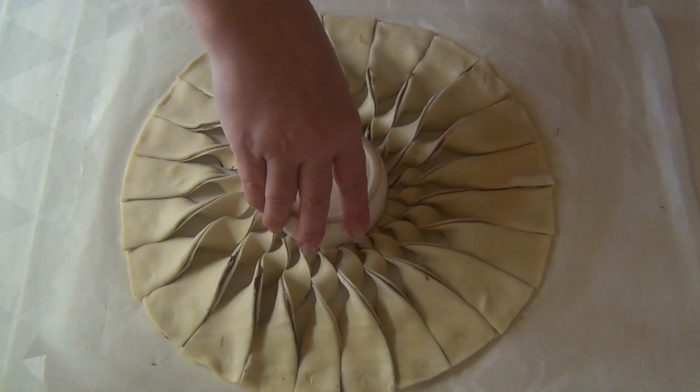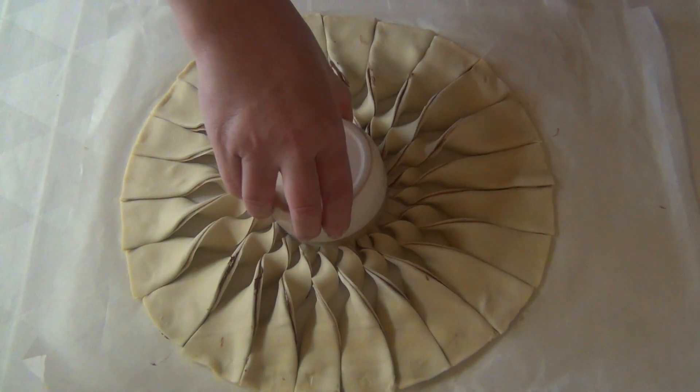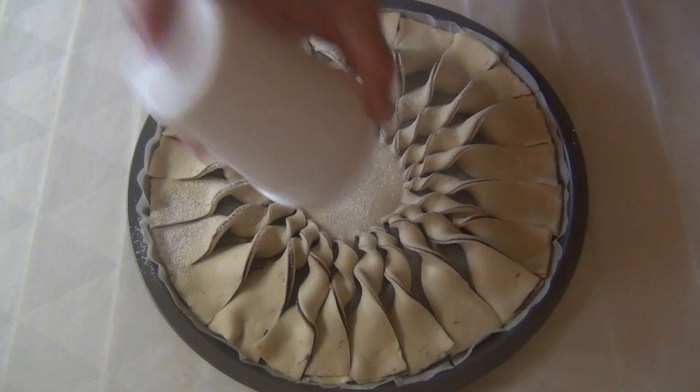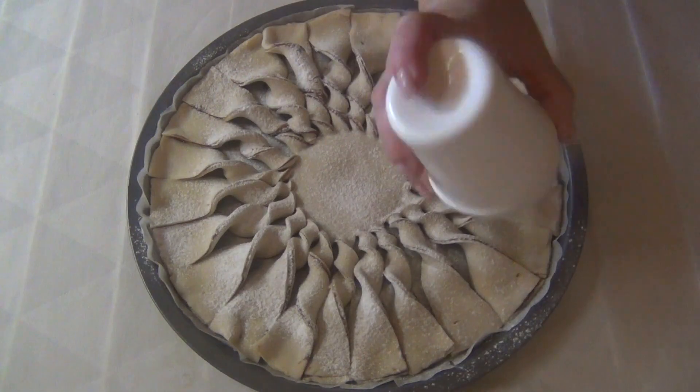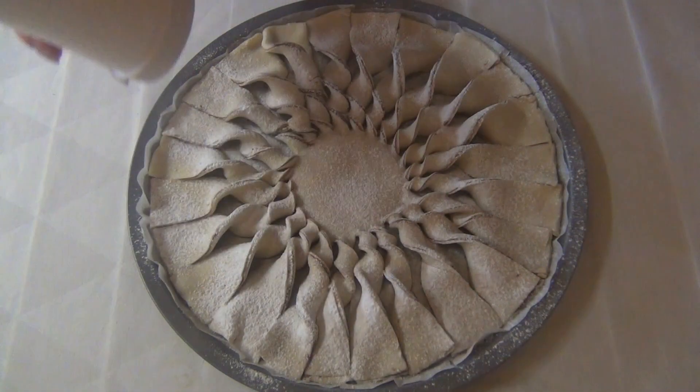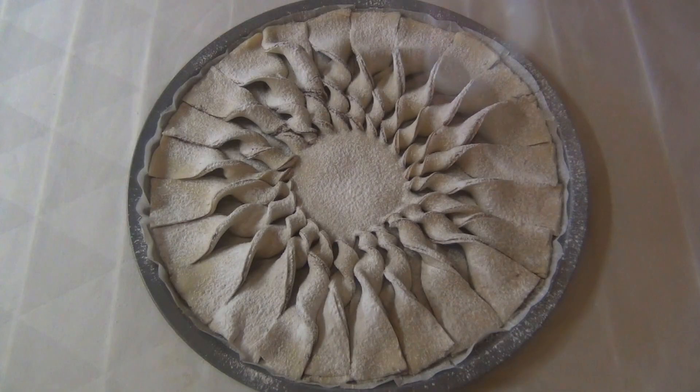Rimuovo la ciotolina e trasferisco il fiore su una teglia da forno. Spolvero con dello zucchero a velo. Trasferisco in forno già caldo e statico, e lascio cuocere a 180 gradi per circa 30 minuti.